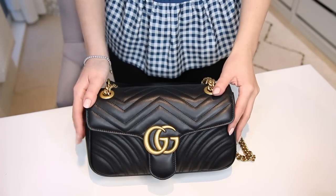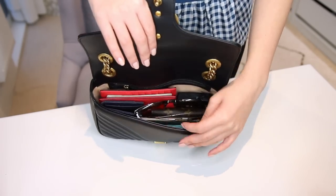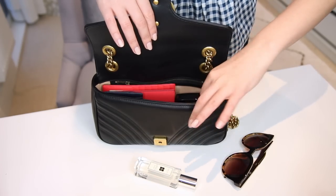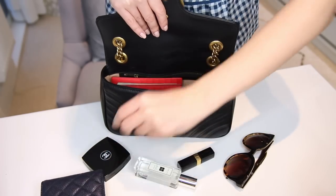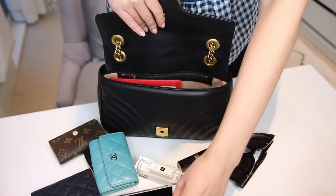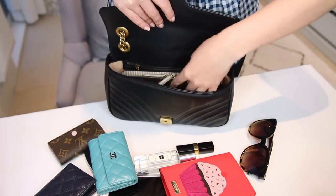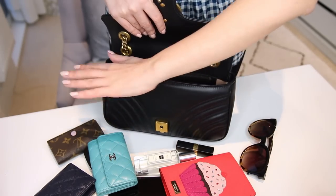I packed the bag completely full to show you exactly what I was able to fit in here. There's quite a bit of stuff and I could definitely fit a few more things if I wanted to. I fit in some sunglasses, some perfume, a lipstick, a compact, a card holder, my iPhone 6, and my passport holder, which is pretty chunky. If I wanted to use a really large wallet I absolutely could — it fits in nicely and there is still a fair bit of room, so I could use a smaller wallet and fit in even more.